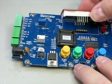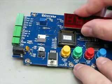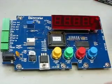Get your display, line up those pins, and — bam — all done. There you go.